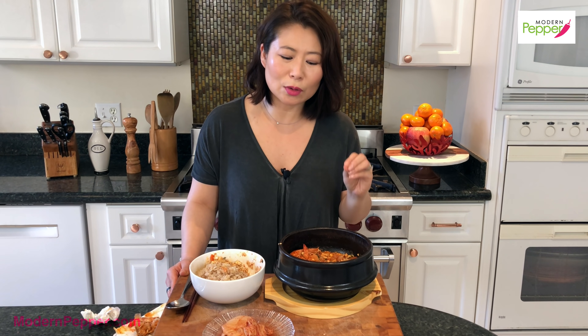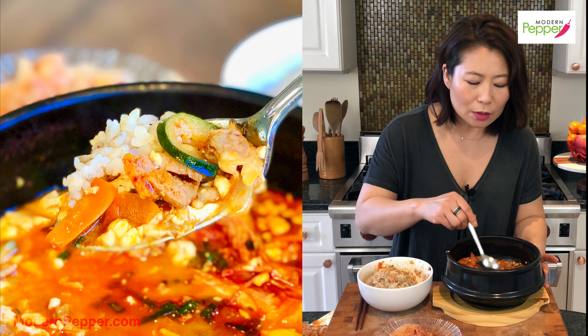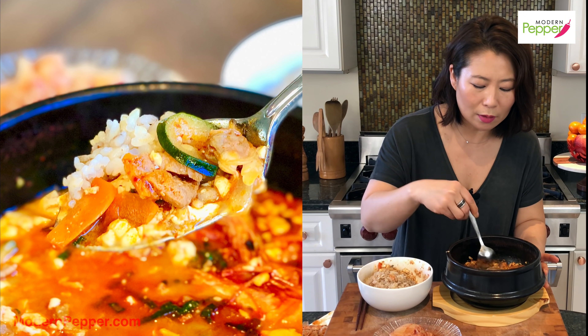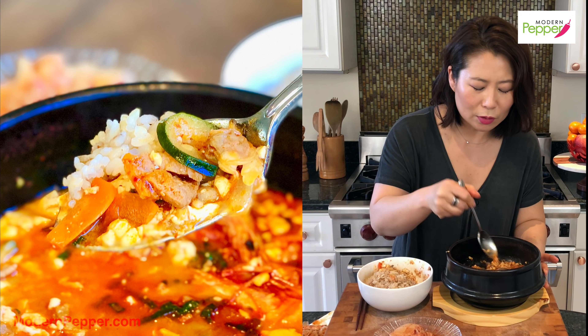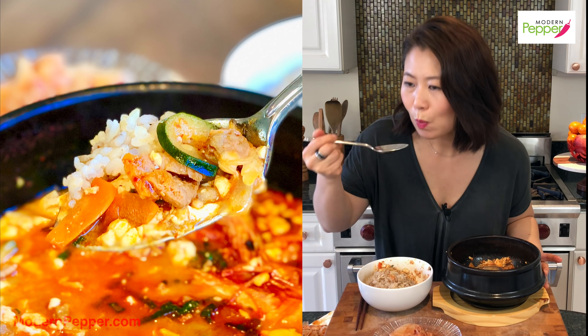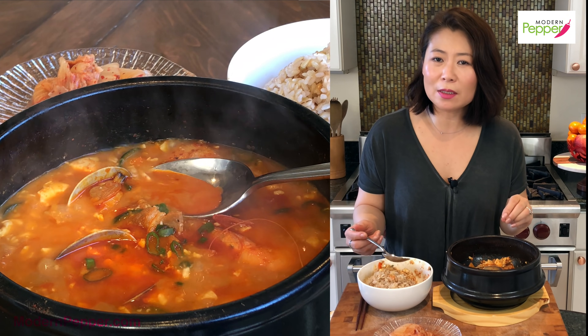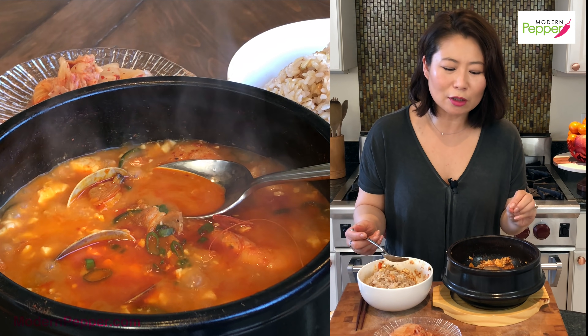But making that anchovy broth from scratch — which is easy to do, as you've seen — will take your stew to another level of yumminess. And of course, you also use meruchi dashida — that is essential to make it taste restaurant style. The spicy level for me is perfect — I like it where I feel my sweat glands working a little: the back of my hair is getting a little moist and my face is getting a little moist.